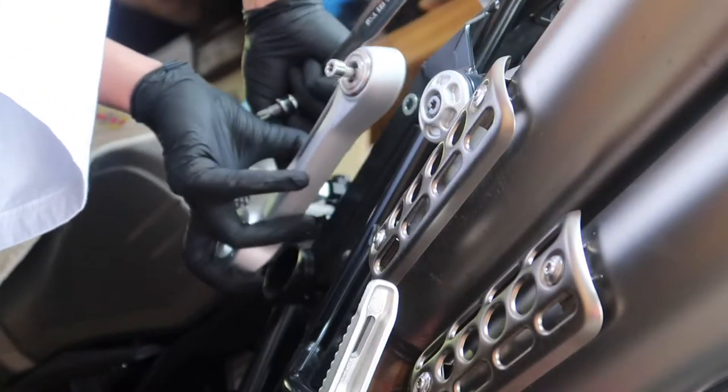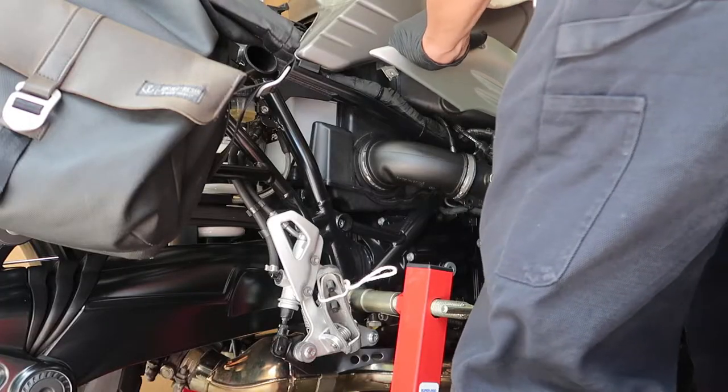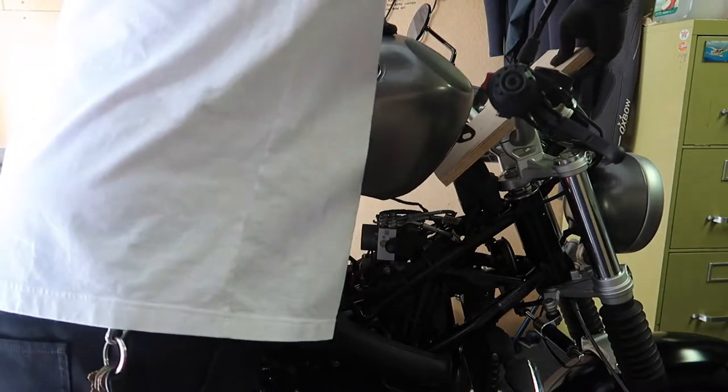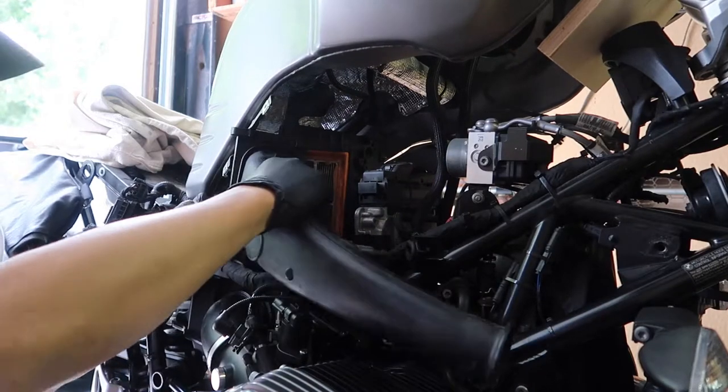Hey, my name is Gabriel and in this video I'm going to show you how to replace the air filter of your R9T Scrambler. It's part of the 12,000 miles service.